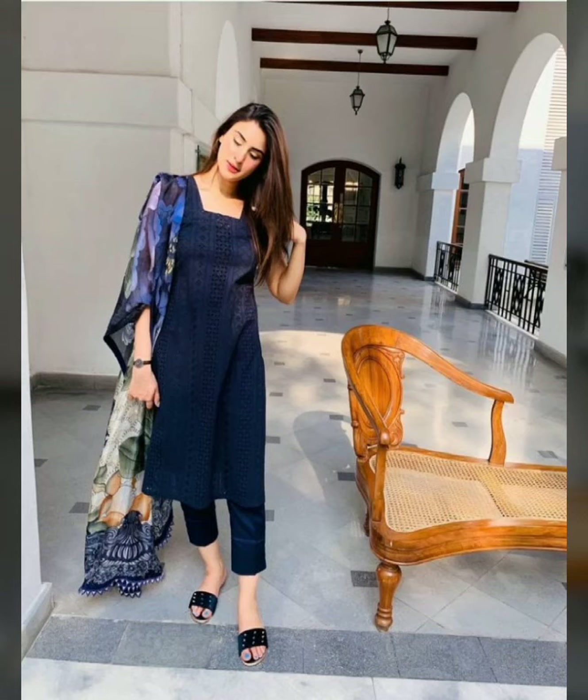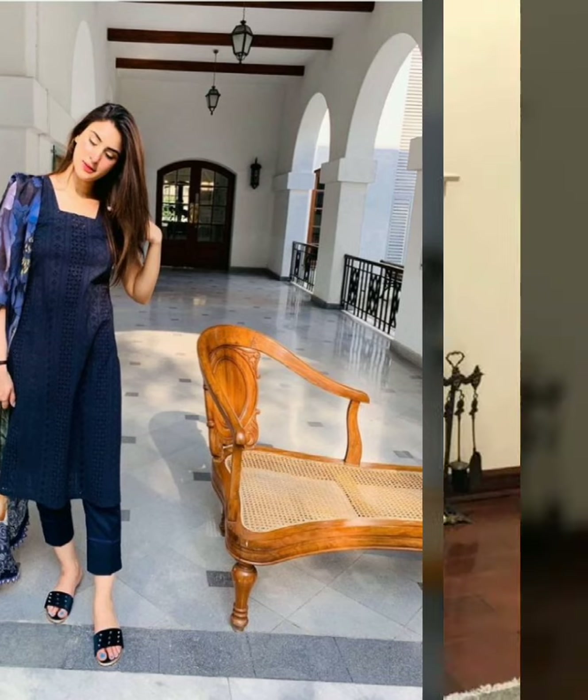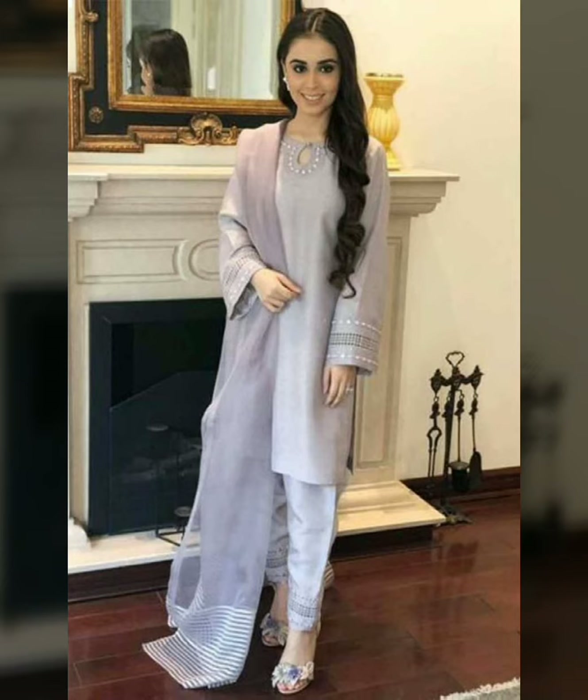Hello friends, welcome back to my channel Online Fashion. How are you friends? I hope you all will be fine. I have the latest collection for you today — girls' plain dresses with organza to butter collection. I hope this video is very good for you.